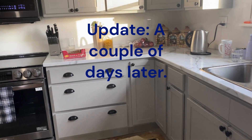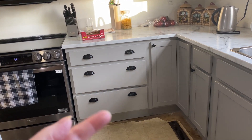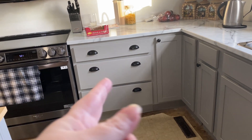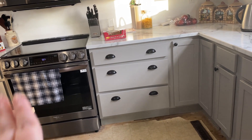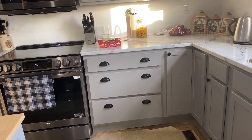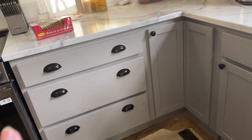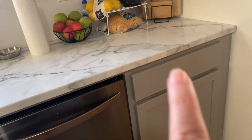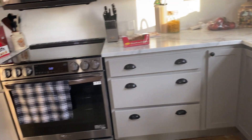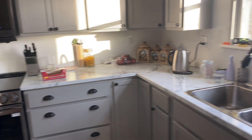I just wanted to quickly show you — we did decide to have two pull-out handles for the drawers right there, instead of one. Originally it was just going to be one in the middle, but the drawers are so long that two would be better balanced. Because of that, we still need to get three more pulls for this one, this one, and this one right here.